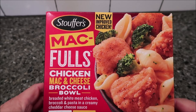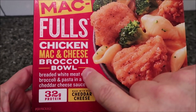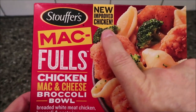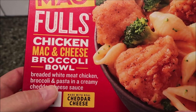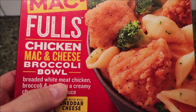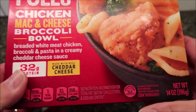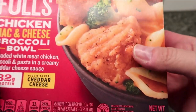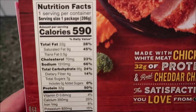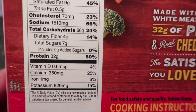Hey guys, welcome to another lunchtime review. Today I'm going to try the Stouffer's Mac Fulls — this one is the Chicken Mac and Cheese Broccoli Bowl. It says it's new improved chicken. It's breaded white meat chicken, broccoli, and pasta in a creamy cheddar cheese sauce. 32 grams of protein. It is a 14-ounce meal, or 396 grams. Got this at Meijer for three dollars, which is pretty cheap. That's 590 calories for the whole bowl.